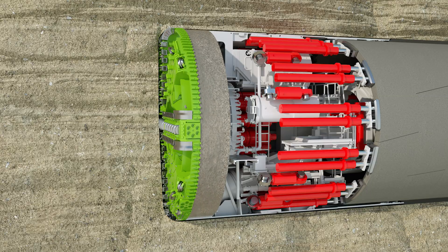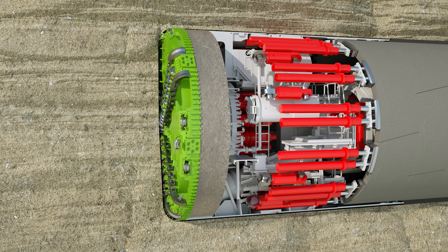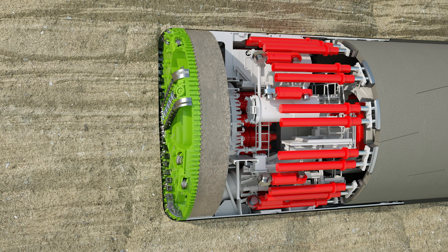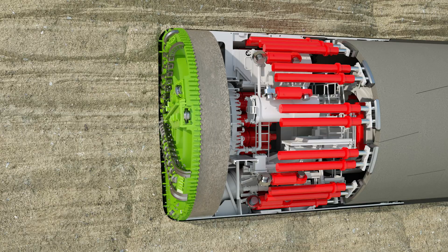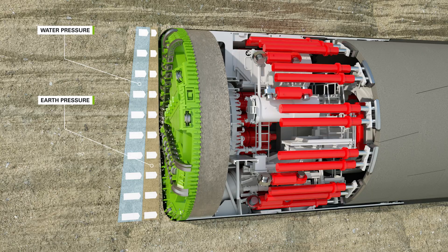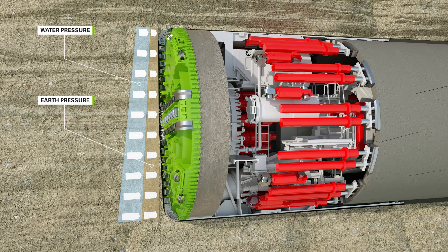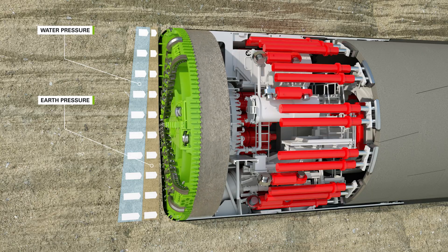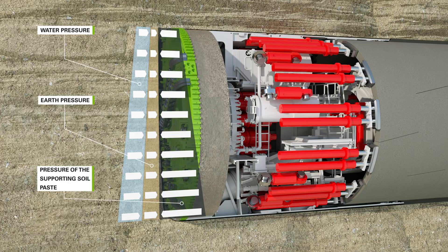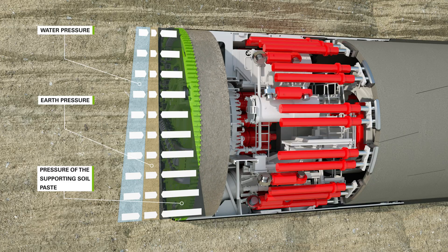If necessary, the soil can be conditioned with water, bentonite, or foam. The conditioning medium is injected with the help of nozzles integrated into the cutting wheel. The soil is pressed into the excavation chamber by the existing earth and groundwater pressure. For shield tunneling in non-stable soils, the tunnel face is stabilized by creating a support pressure with the excavated soil. The support pressure is transmitted by the hydraulic cylinders via the bulkhead to the soil, which avoids an uncontrolled penetration.